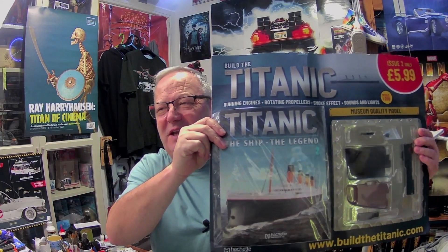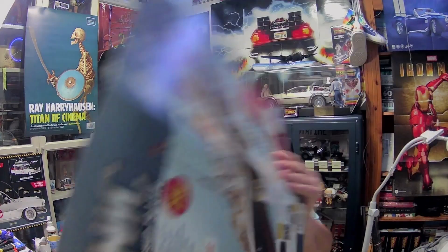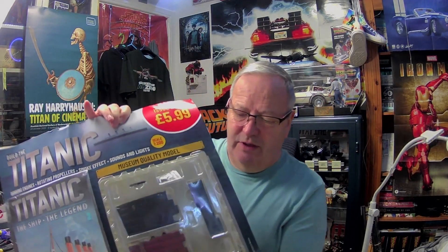Hi all, welcome to my channel, welcome to John's Model Making. Today we got the second issue of Build the Tiny Titanic. This is picked up from the news agency today, it's on a large card just like the first issue. It gives all the information just the same as the first issue. Apparently issue three is on sale in two weeks time at the standard price of $9.99.